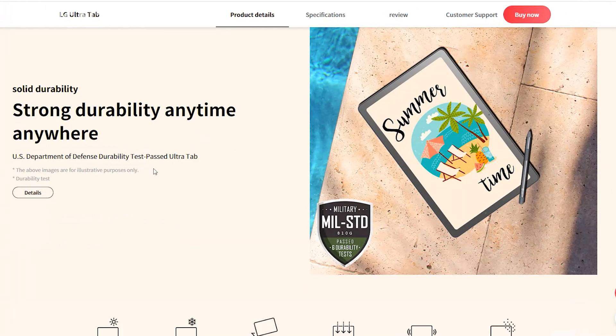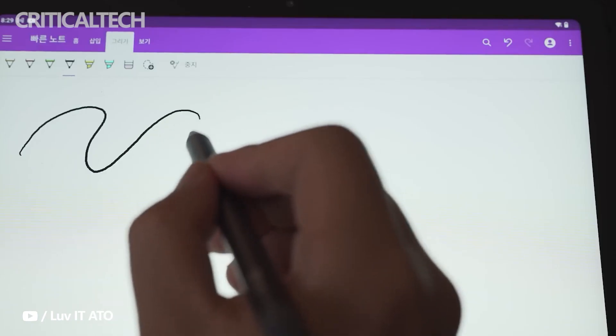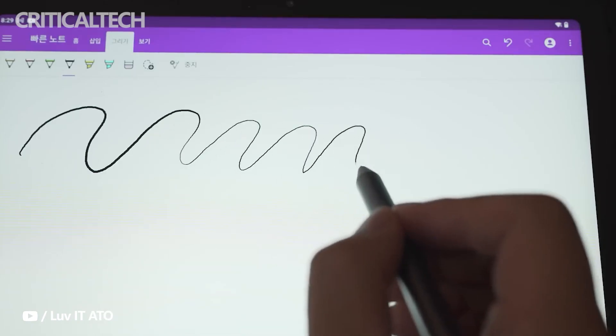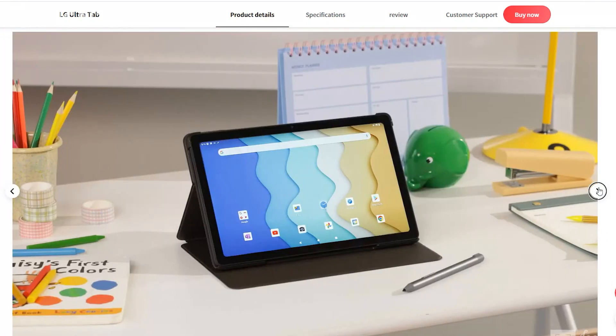The new LG Android tablet has military-grade MIL-STD810G durability certification and supports 25-watt fast charging. A folio case and Wacom stylus pen are offered as accessories. Both Wi-Fi and Bluetooth 5.1 connectivity are supported.